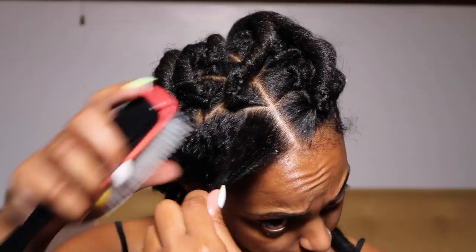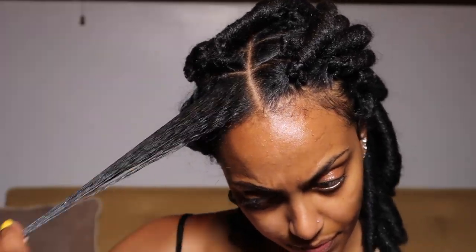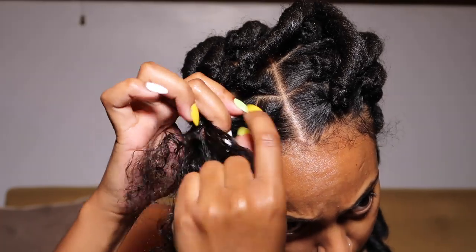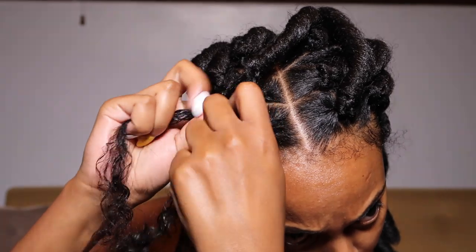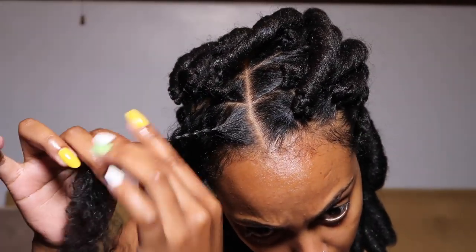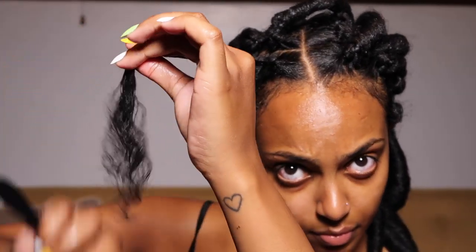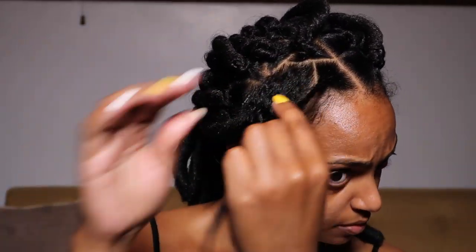One last brush through and then I began braiding about a quarter of the way. If you don't know how to braid, I do have a tutorial so check that out — help me help you, each one teach one. I brushed one more time just to see if my hair would tell me it needs more moisture, and it sure did as it spazzed out. So I added a bit more of that soufflé and twisted the rest of my hair.